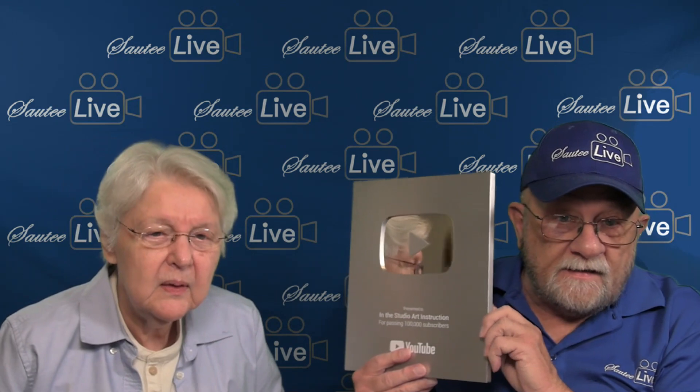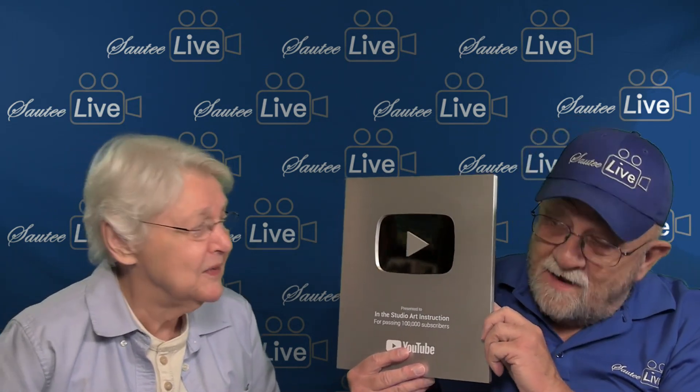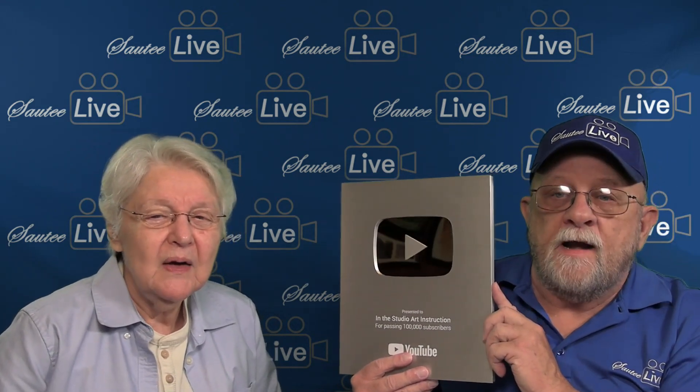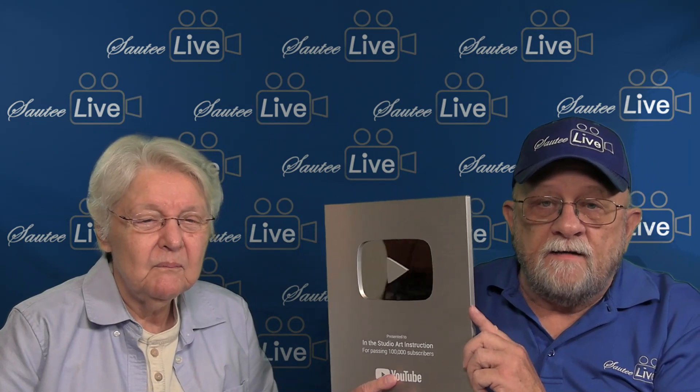It took them a little while to get this shipped — had some shipping problems. We're actually over 101,000 right now and hope to keep growing. So thanks again to everybody, and we'll see you online.